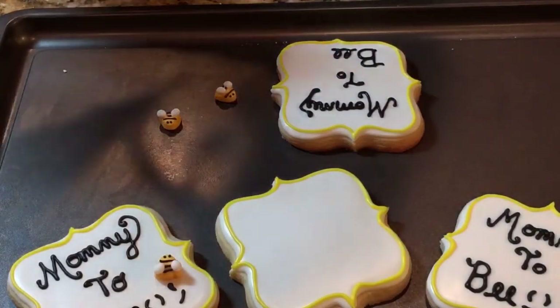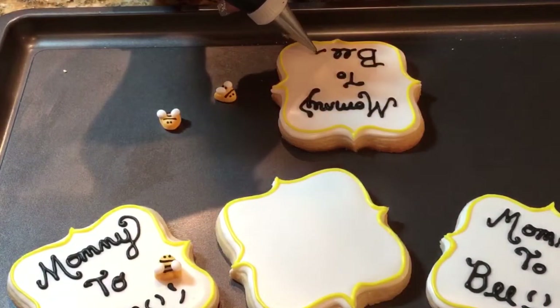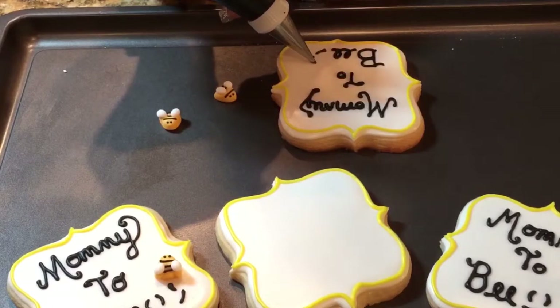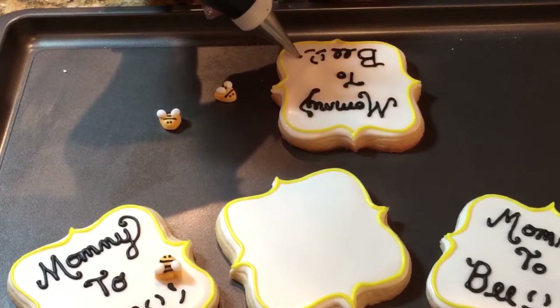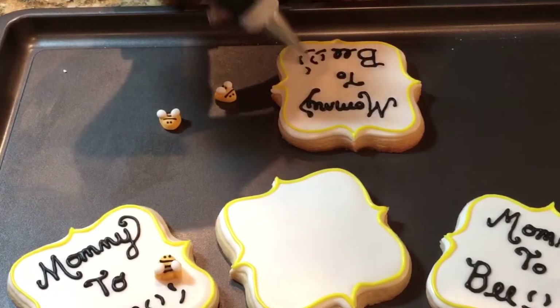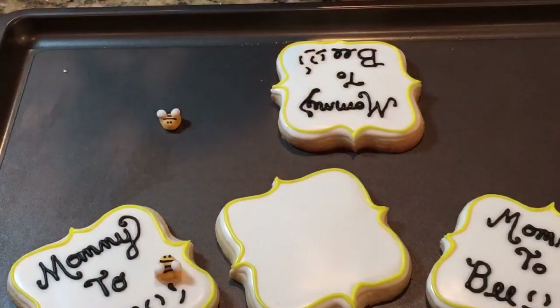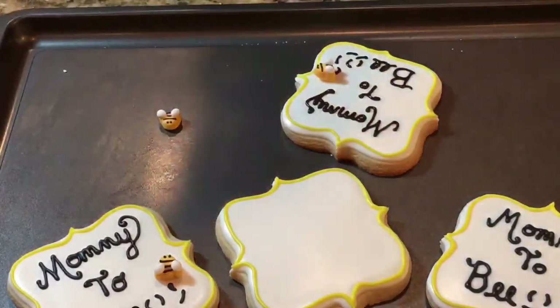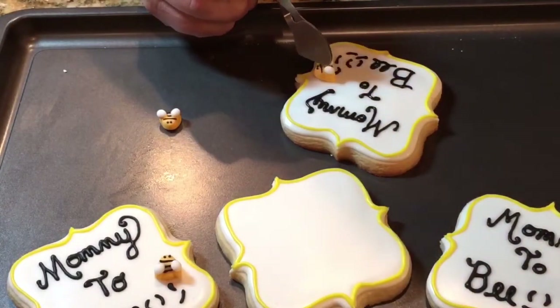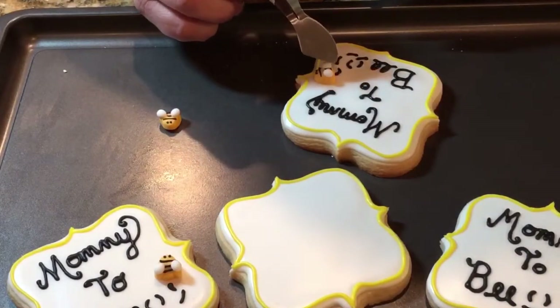And here I'm going to do a trail, and I'm going to put some icing on the back of the little bee. Just put it there. And that's it.